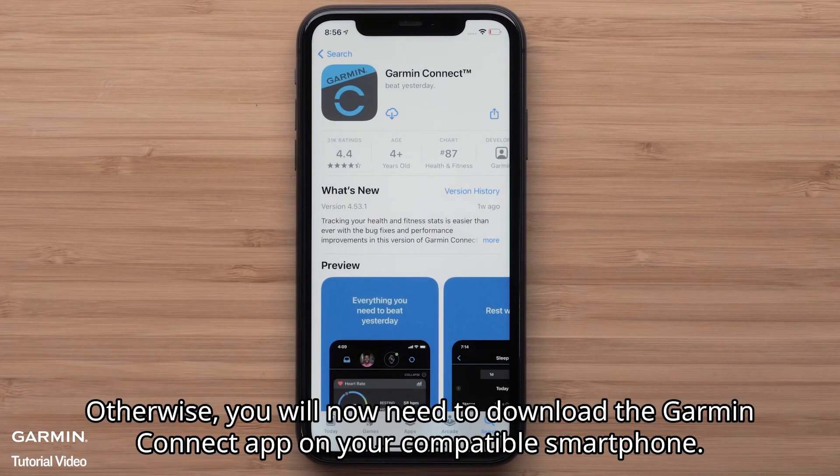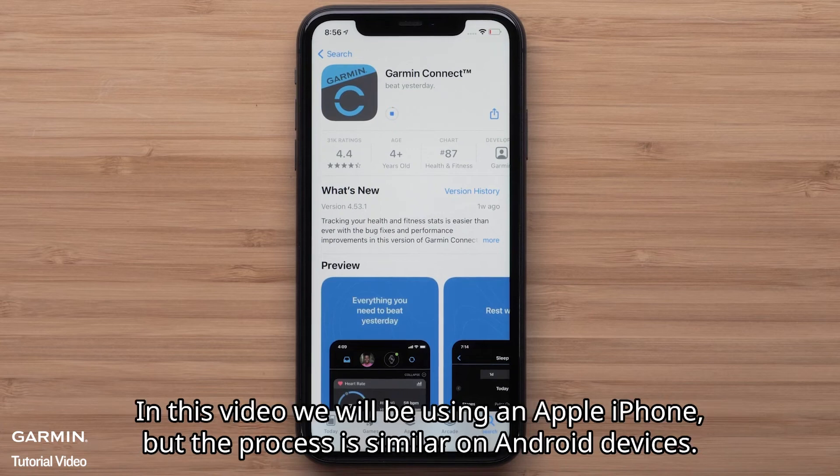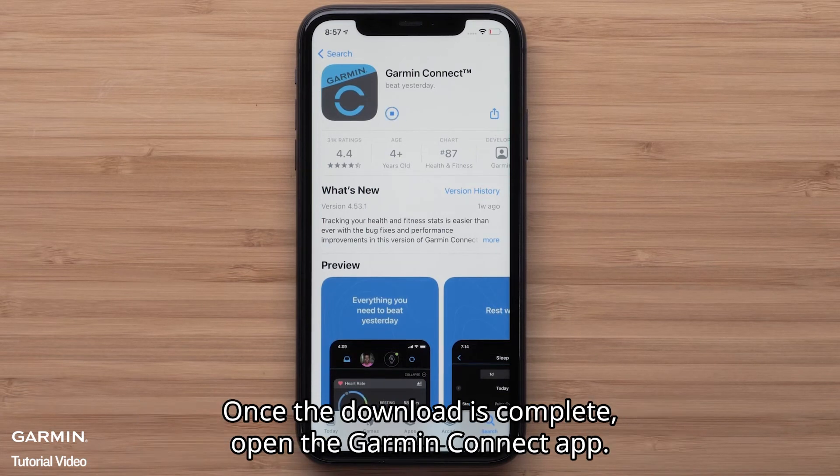Otherwise, you will need to download the Garmin Connect app on your compatible smartphone. In this video we will be using an Apple iPhone, but the process is similar on Android devices. Once the download is complete, open the Garmin Connect app.